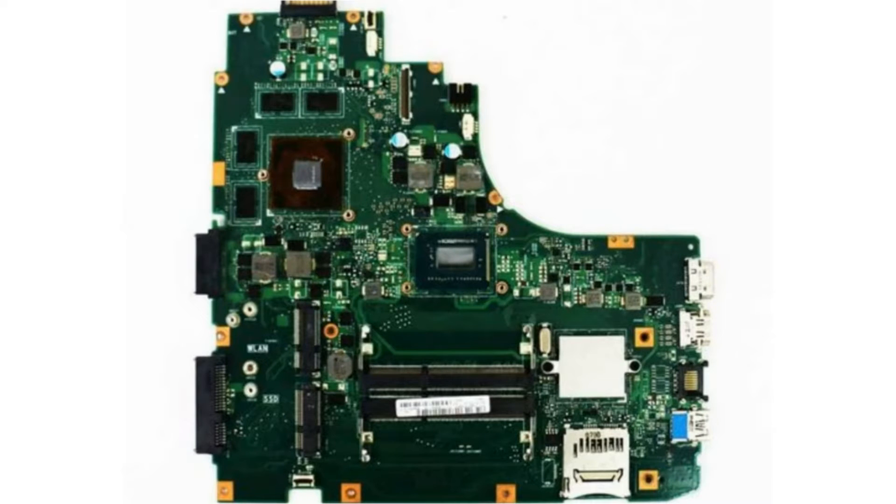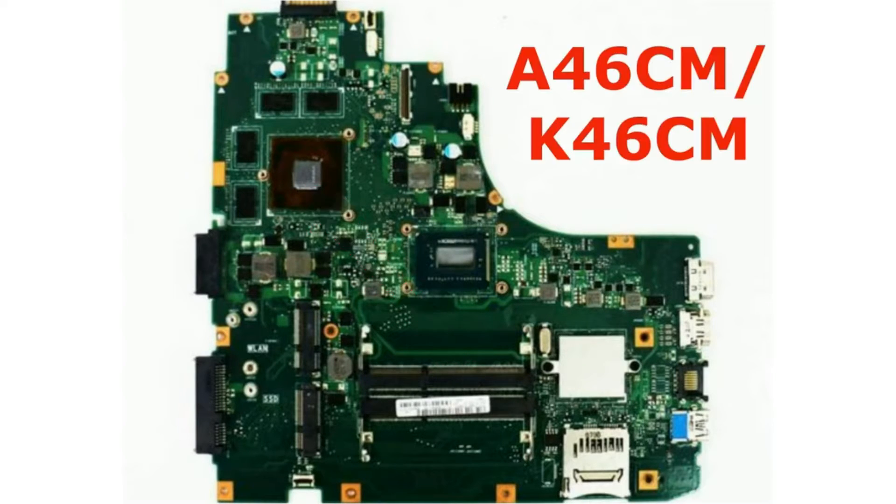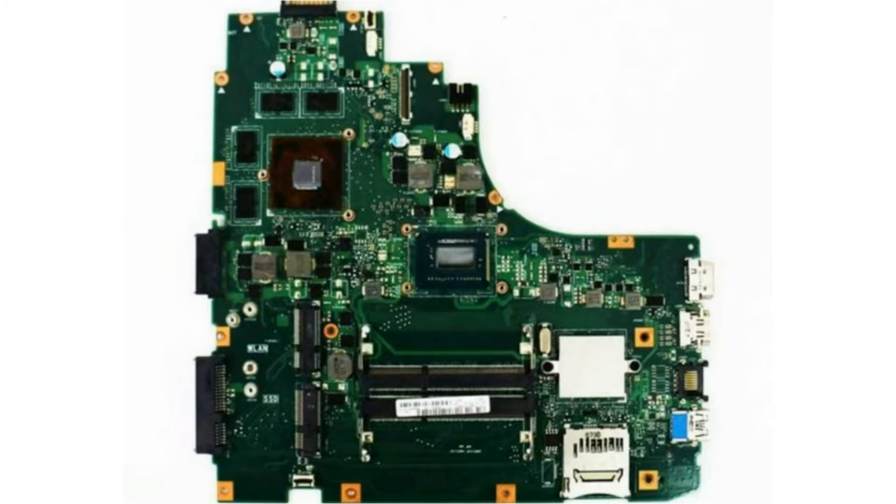Hi, in this video we will show you a simple trick on how to disable the VGA on the ASUS A46CM or K46CM motherboard. This step is usually necessary if the VGA chipset on this motherboard is damaged, which uses Nvidia VGA.